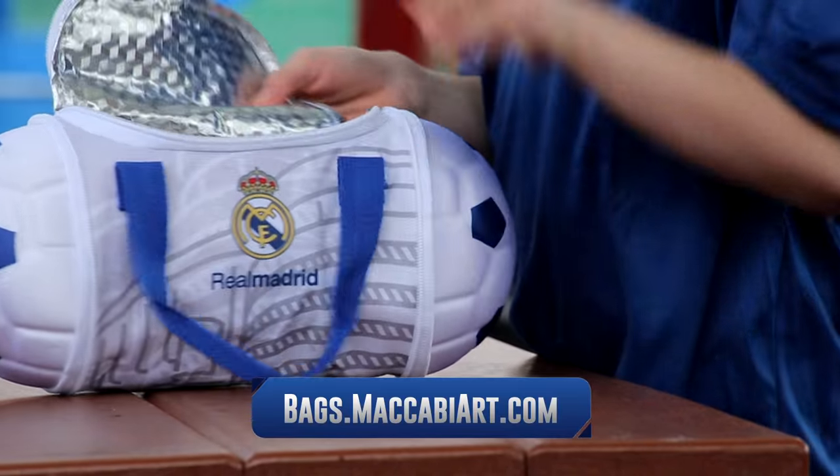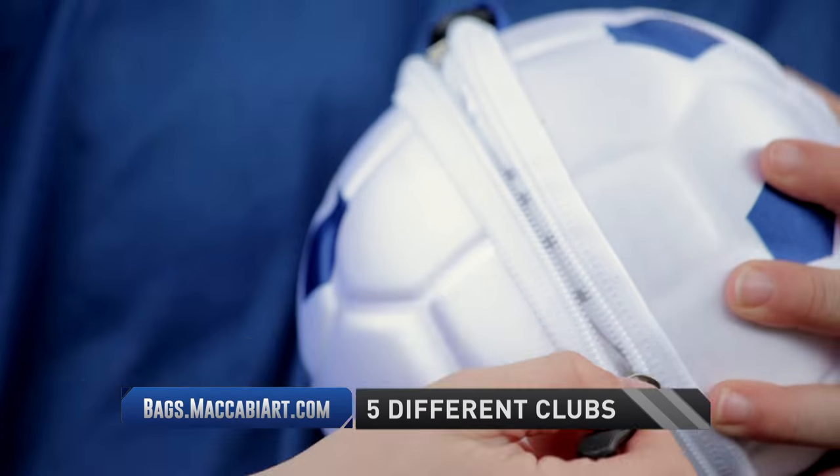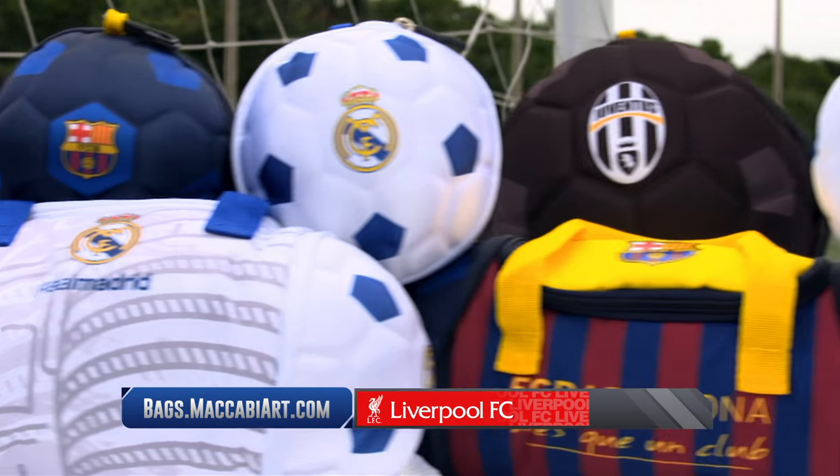Pack some fun into lunch with your soccer ball lunch bag. There's five different insulated lunch bags, each with the official logo of your favorite team. Pick your favorite from five of the biggest clubs on the planet.